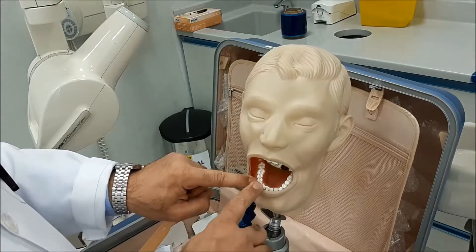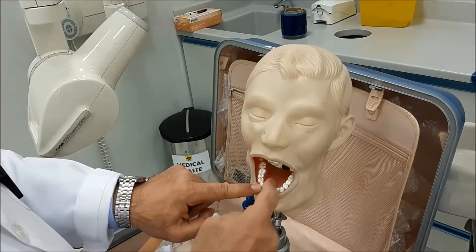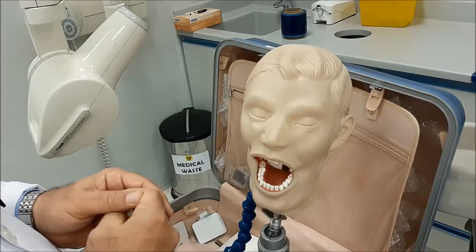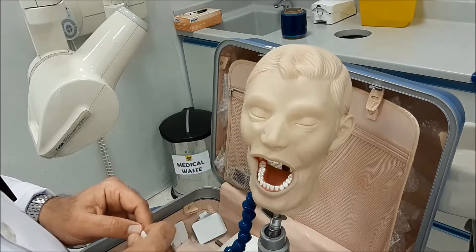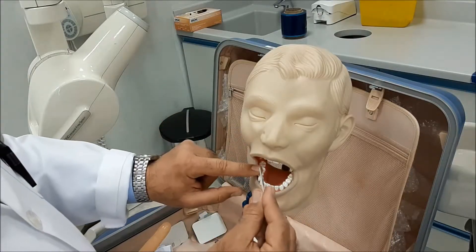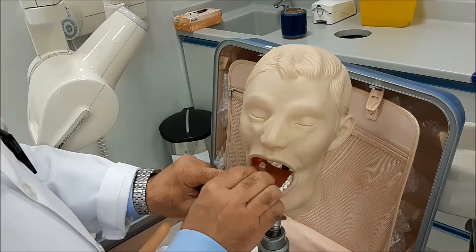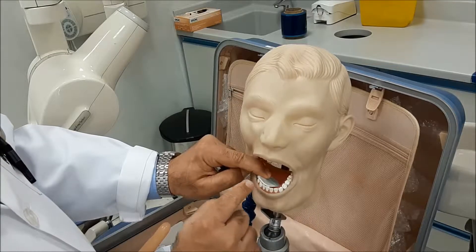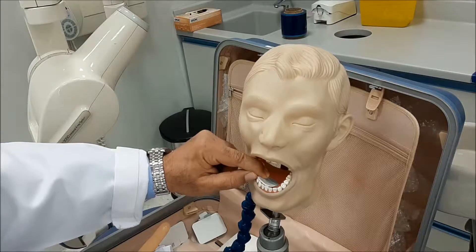Our target tooth is the canine, so you expose or reflect the lip so that you can see your tooth, and you look inside so that you would see the anatomical areas related to this tooth. Then your sensor will be — exposure side held in this direction. You reflect the lip and hold it this way, and just follow the tooth exactly so that the canine will be in the exact center of the sensor.